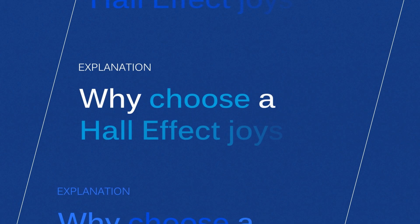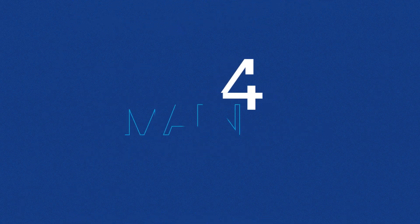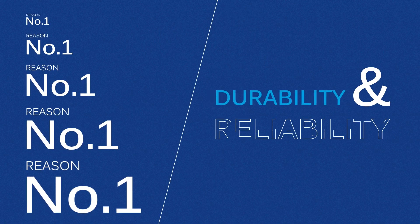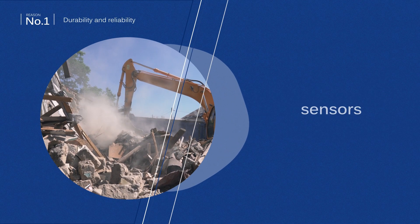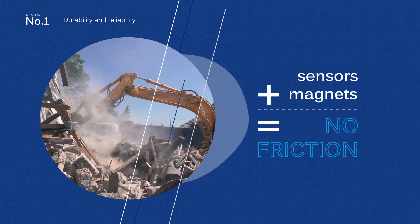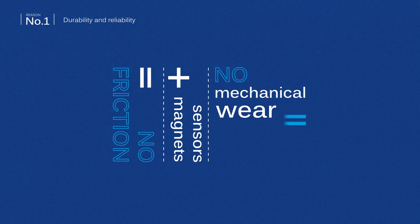Why choose a Hall Effect joystick for your application? Here are the four main benefits. As the technology is based on sensors and magnets, there is no friction between the moving parts during activation. No mechanical wear and tear gives the joystick an extremely long-life performance.